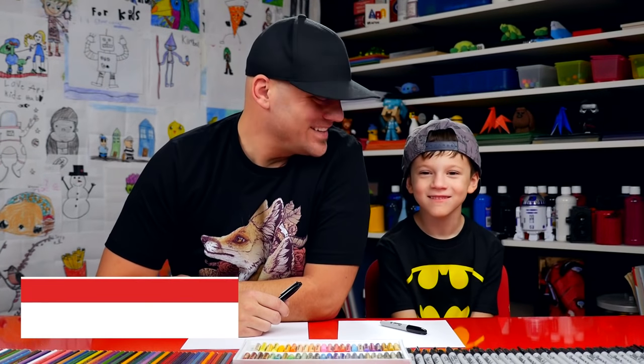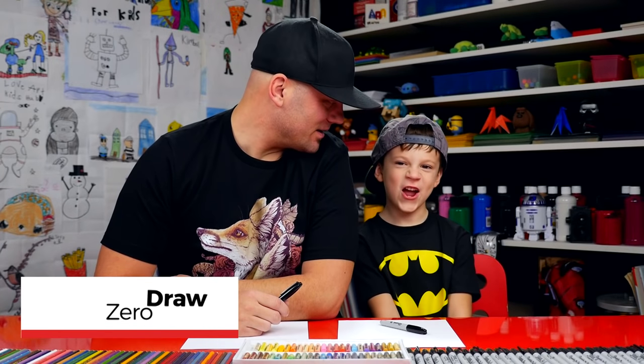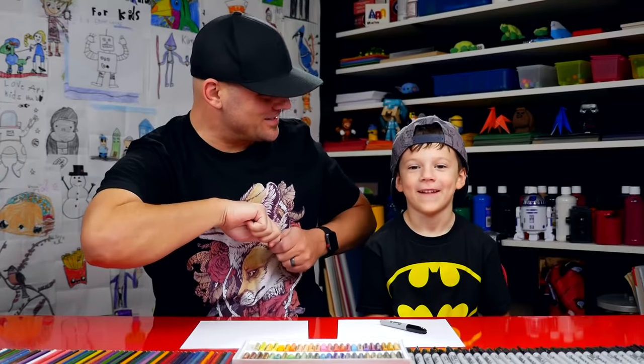Hey, our friends, today we're going to draw Zero from The Nightmare Before Christmas. He's a ghost dog. We hope you got a marker and some paper and you're going to follow along with us. You ready to start?